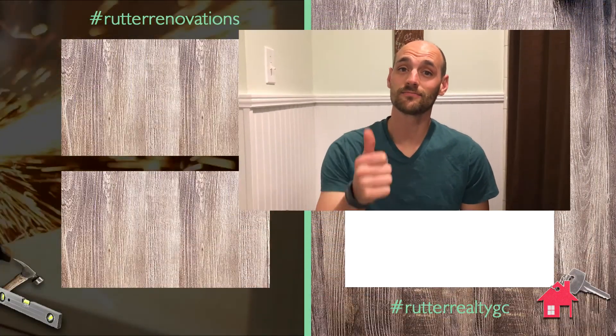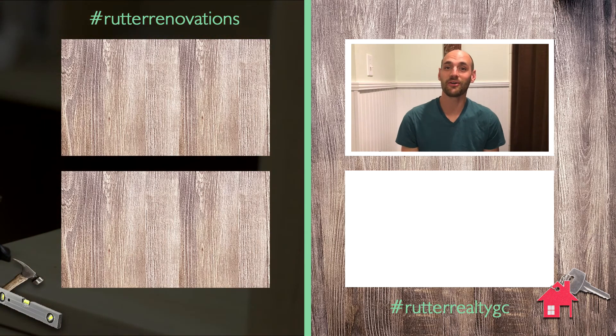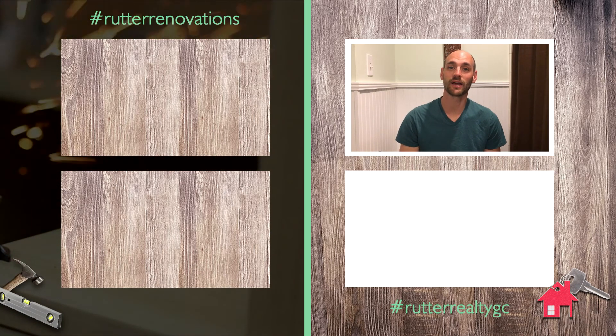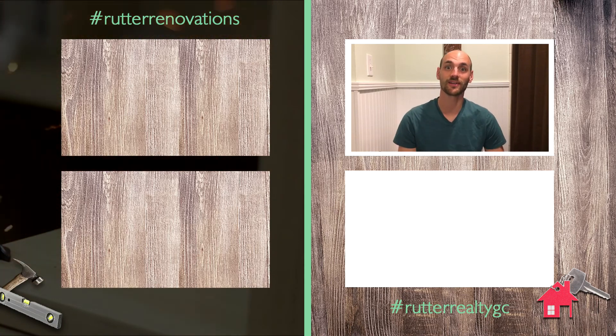If y'all like it, like it. If you don't, you can comment below. If y'all have any questions, let me know. I hope that this helps you. Peace and God bless. Feel free to subscribe. Talk to you later.